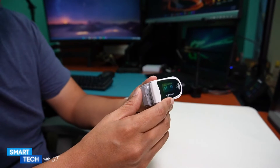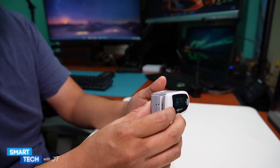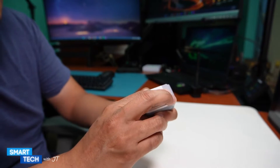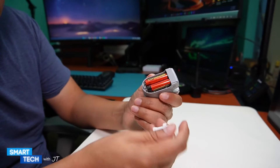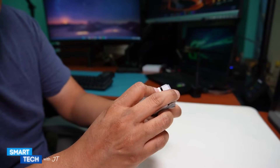The battery life is really good. I've had this for around eight months and the batteries it came with — as shown in my other video — are still the same batteries I'm using. So it should last you a while.